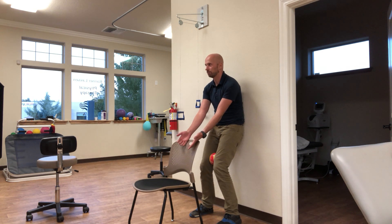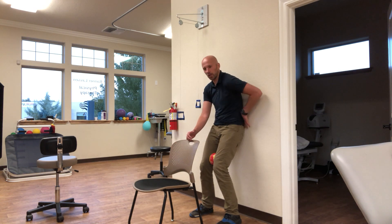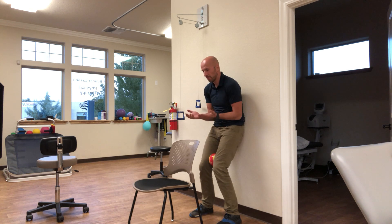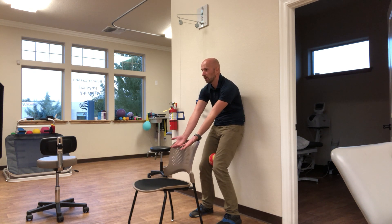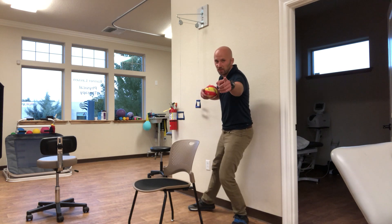It looks like this. As I'm reaching, lower back stays on the wall — I don't want it to come off. That's how it's done. Give it a shot.